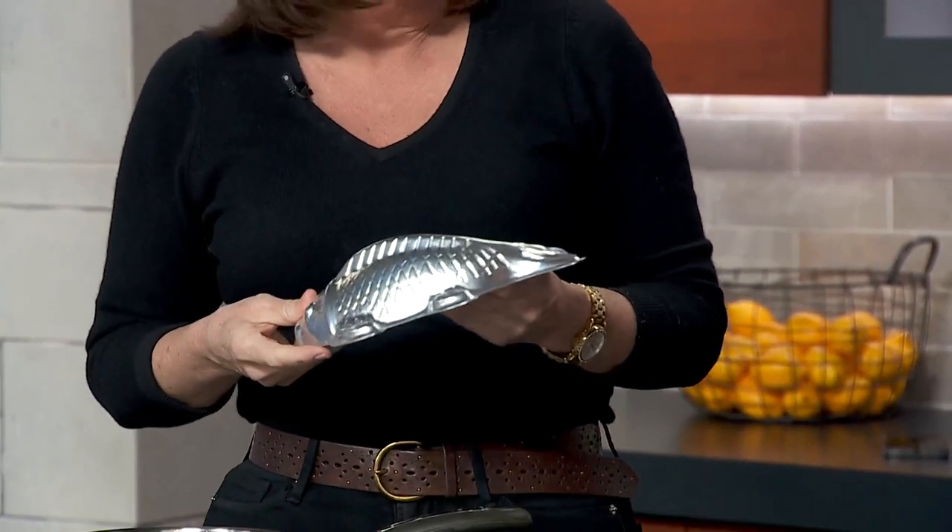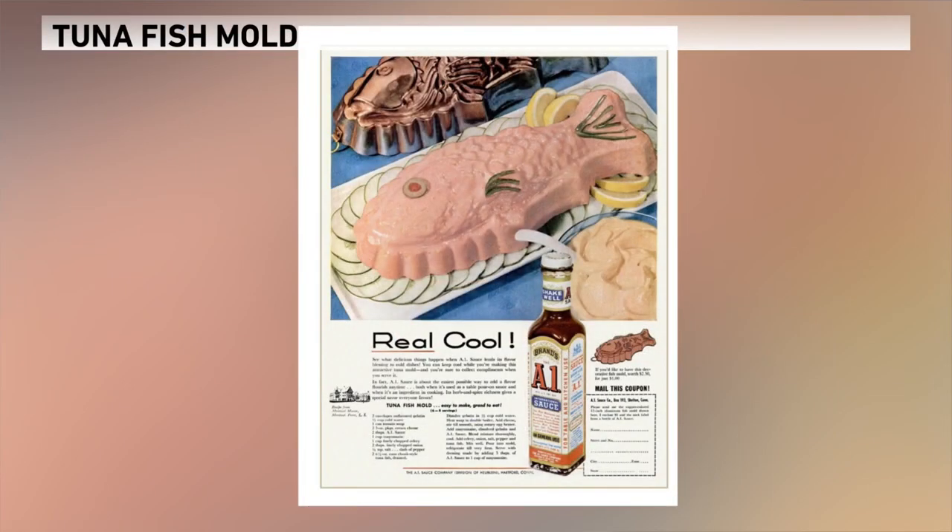That is beautiful. And let me show you — I think we have a picture of what we're aiming for here, what the target is. It's called a tuna fish mold. Look at that. It must have been marketed by A1 Steak Sauce — I have no idea why.